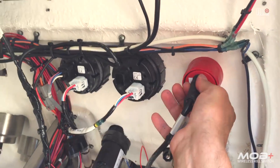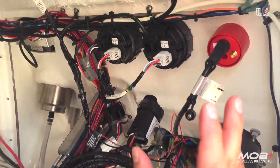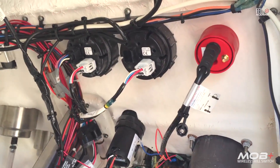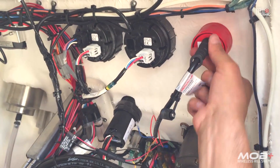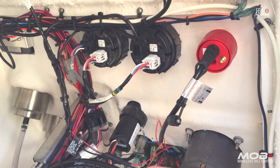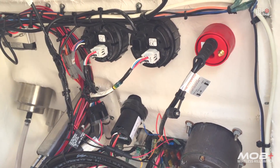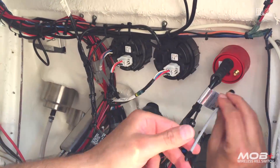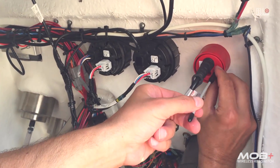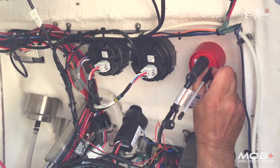The MOB Plus has two override functions. One can be done directly on the face of the x-hub, and the other is this emergency cap — you unscrew it and screw it back in the top, and that circumvents the whole system as an emergency override. We also install the antenna, which is flexible so it can bend — just screw it in nice and tight. Now we've got everything connected.